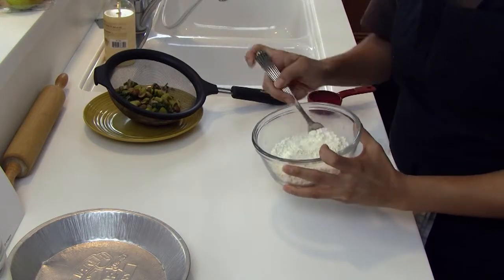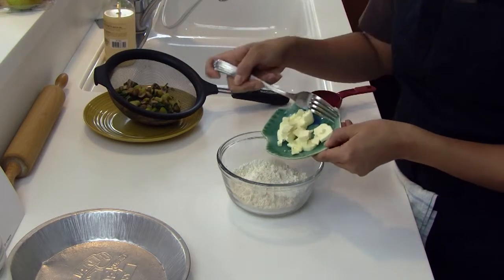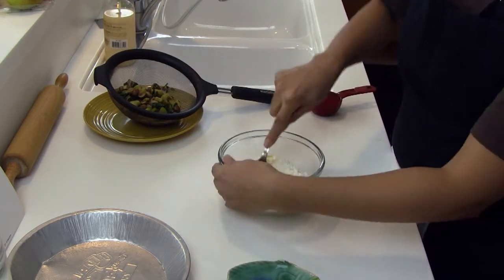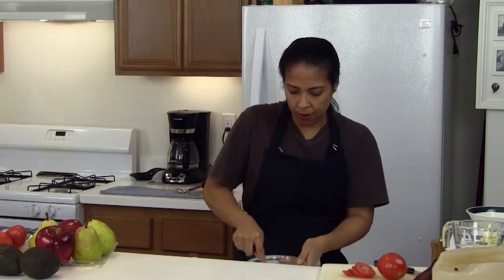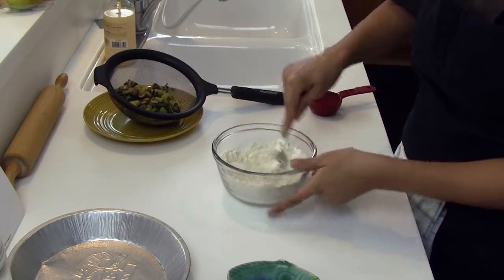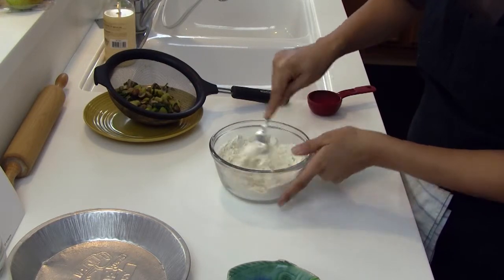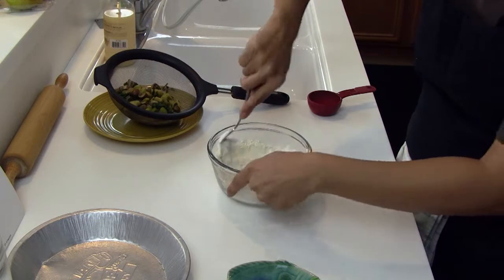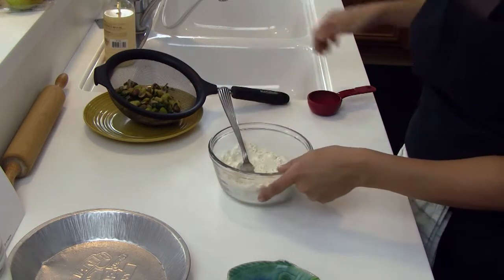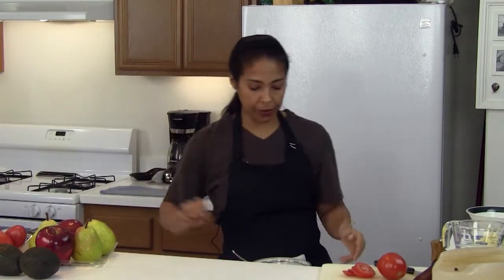Let's get started with the pie crust. In this bowl I have one cup of all-purpose flour. To that I am going to add two tablespoons of butter and we're going to mix those in, smash it up and we want to incorporate and granulate the butter with the flour. You want to try and break the crumbs apart. To that I am going to add a quarter cup of cold water — filtered or bottled water preferably.